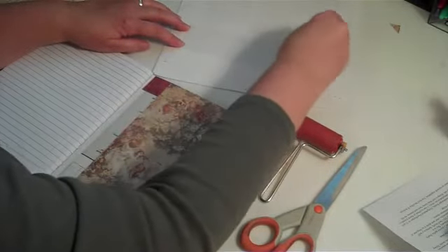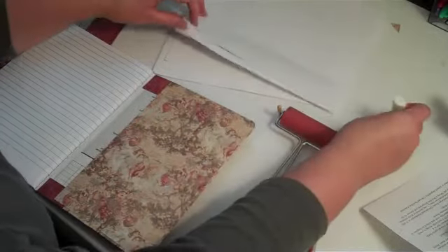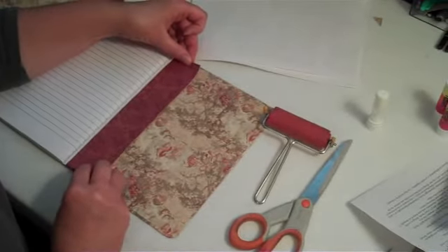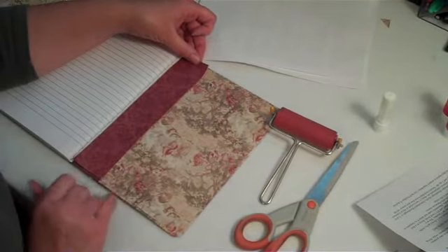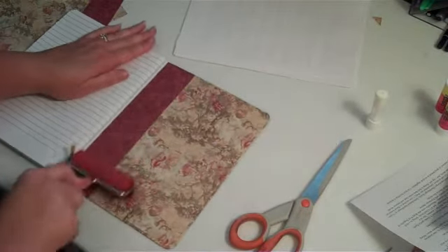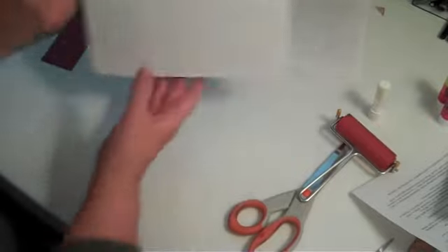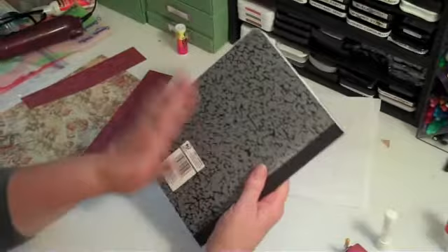I usually use one and a half to two glue sticks per book because I like to use a lot of glue. Then you're going to lay this down, line it up with the edge of the piece that you wrapped around and also the liner that you just put down. Press it down and make sure all your edges are stuck tightly. And there you have a covered book — then you do that to the back side also.